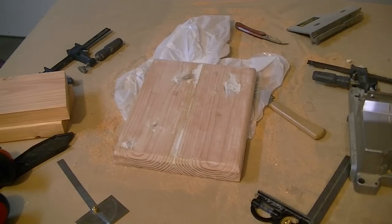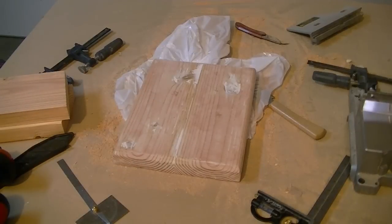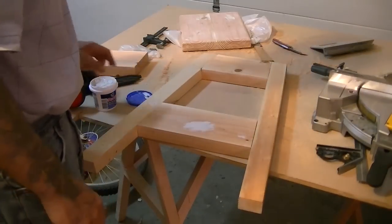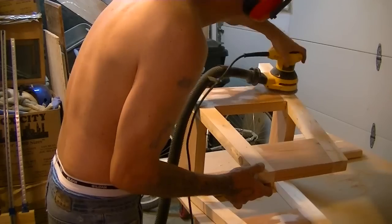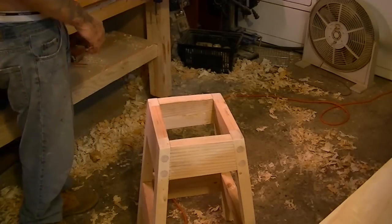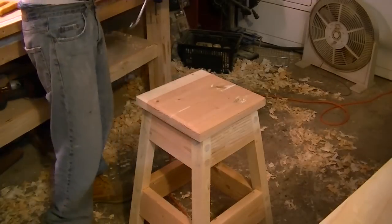I just finished sanding. I had to fill out the bench top — there are really big knots I had to fill in, and there are just as many knots underneath, so there wasn't much I could do. I just filled them out. It still looks good.